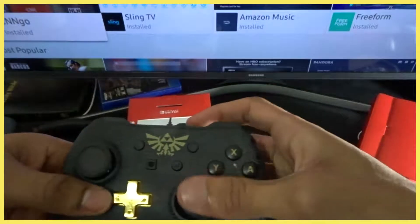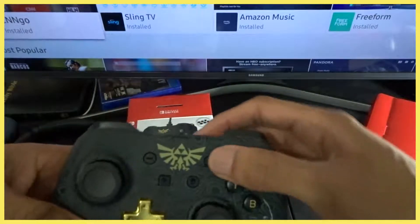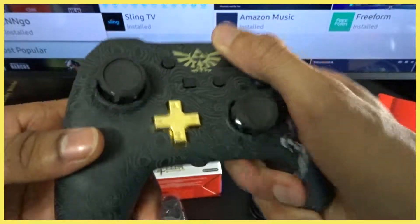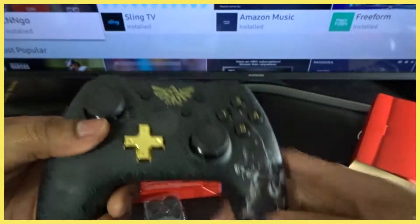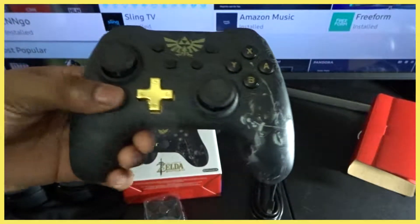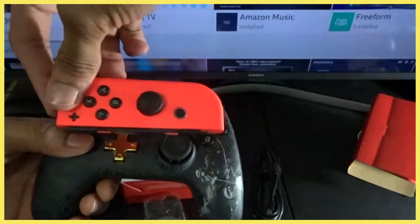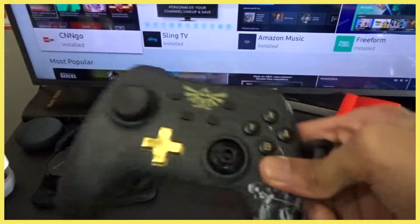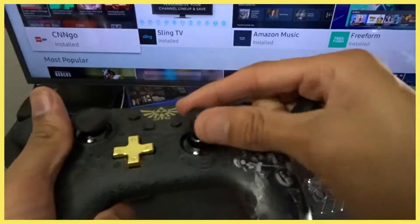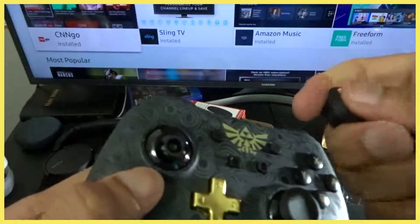I thought this was gonna be really cheap compared to the Pro. The buttons kind of feel cheap compared to a PS4 button, but for $30 the feel when you're holding it is really really good — I got huge hands and it feels great. When you play on regular Joy-Cons, this is a super big size difference.